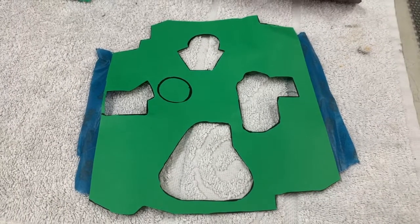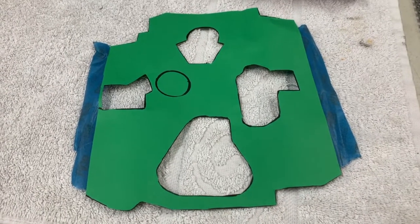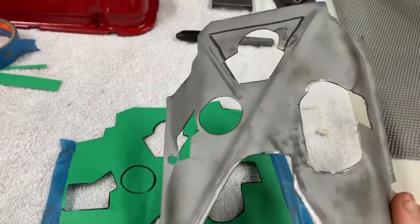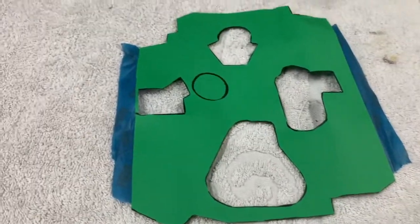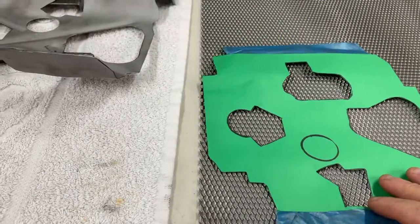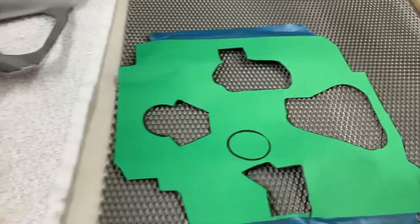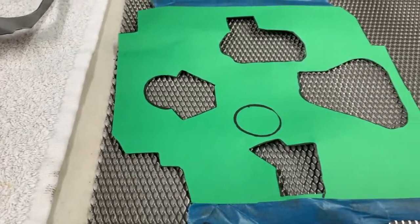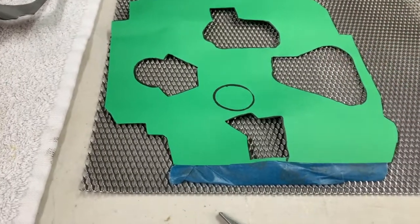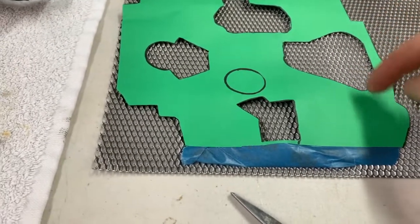Once we get this template made up, we'll transfer it to the mesh and start cutting things out. Step two: cut out our construction paper template from the underside of the windage tray. It's just as simple as transferring this onto the mesh. I did screw up a little — I wanted to leave some mesh in this area, so I'll mount the windage tray back on there for a few minutes, find out how much I want to cover, and then just not color that in.